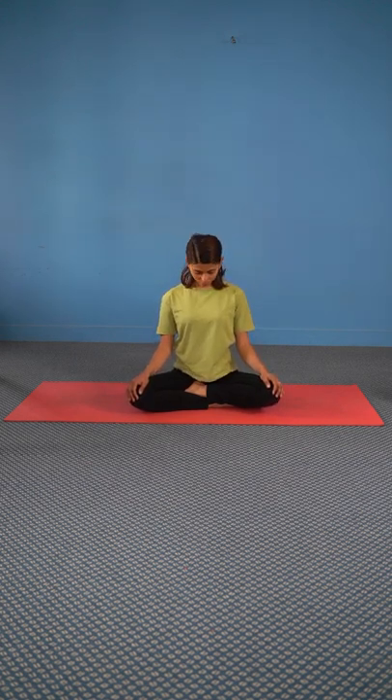Now exhale and bend your head down, try to touch your chest with your chin. Inhale up and all the way back, and repeat for 10 times.